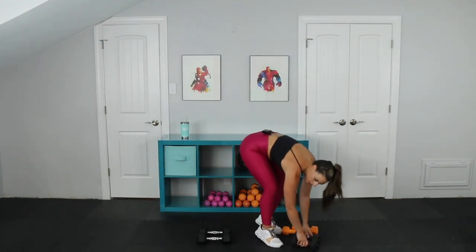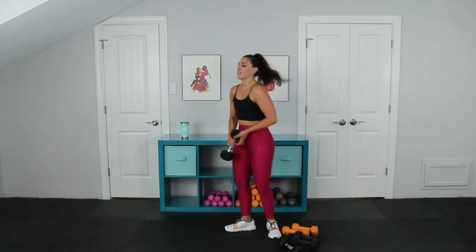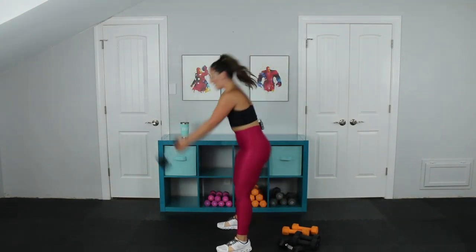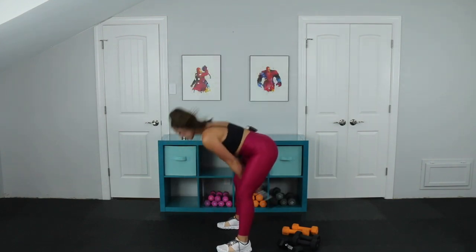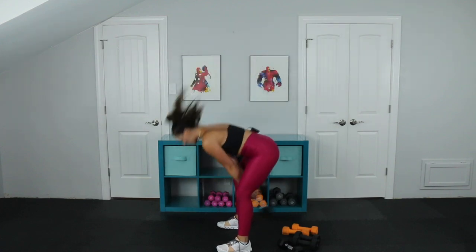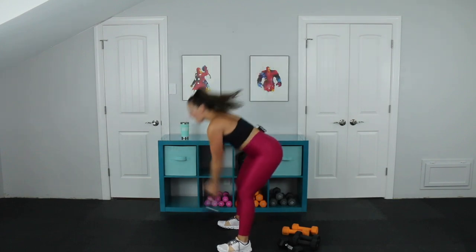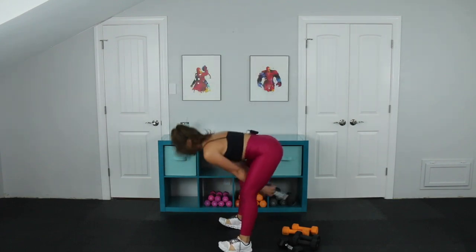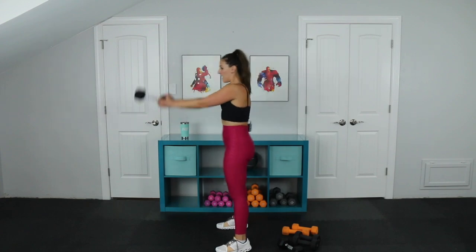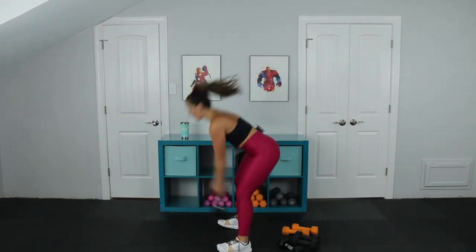Moving right on — grab your big weight. Kettlebell if you want. Hip hinge swing. Heart rate's up, keep it up. Torching calories, building beautiful lean muscle at the same time. At the bottom, lift your toes a little bit — you'll feel more hamstring activation. Try to keep your legs straight, just a slight bend. Three, two, one. Snap. Very good.